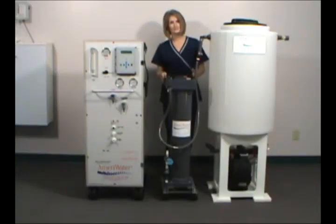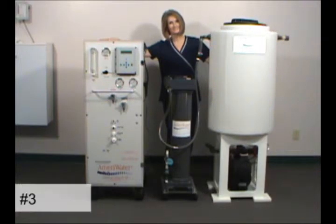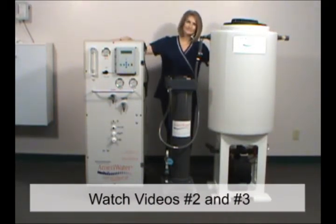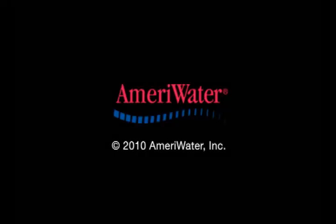As you've seen, AmeriWater's high purity water system is compact and simple to operate. To learn more about the installation and start-up of the system, watch the second and third parts of this video series from AmeriWater.